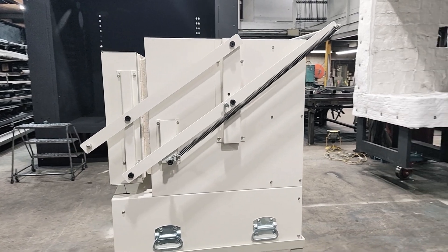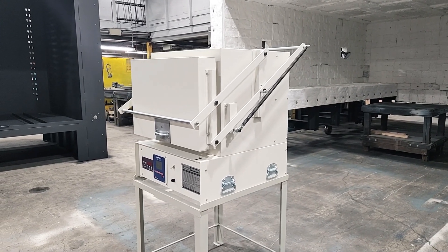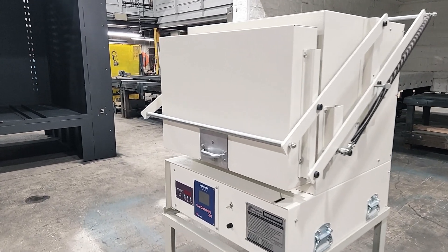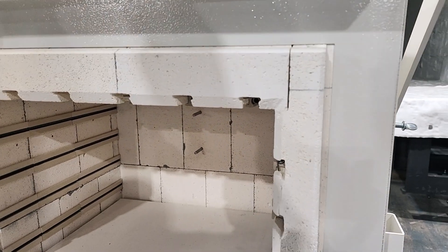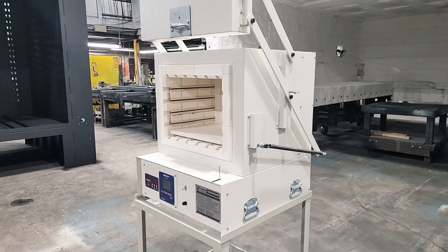When bench mounted, the GS1714 is 33 inches wide by 32 inches tall by 36 inches deep. The optional floor stand adds 27 inches to the furnace height. The door of the GS1714 is a spring balanced vertical door that can be locked in place once it's opened. With the door open, the furnace becomes 52 inches tall without the floor stand and 79 inches tall with it.